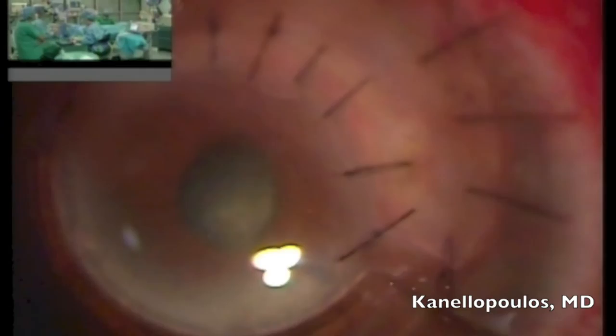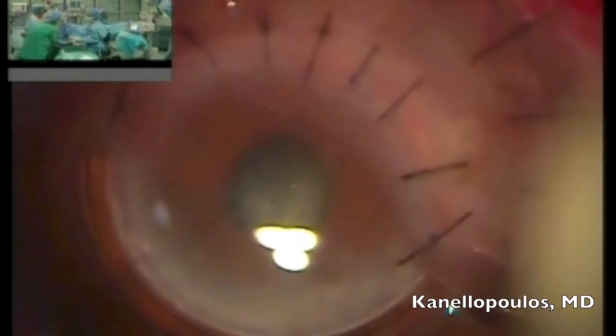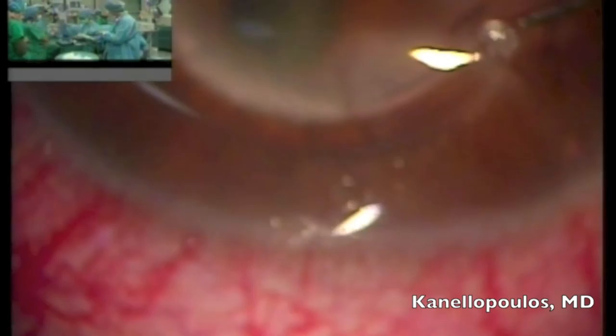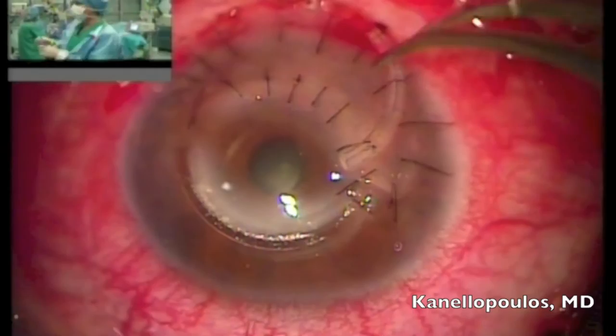We will now create an incision right next to the superior INTAC. It will be removed at this point. A 15-degree blade is used to enter near the INTAC. A reverse Sinskey hook is placed to enter the little hole that the intracorneal ring segment has and then deliver the ring segment outside the cornea. The reason we're removing this is to avoid any future complication in this eye from the upper INTAC.